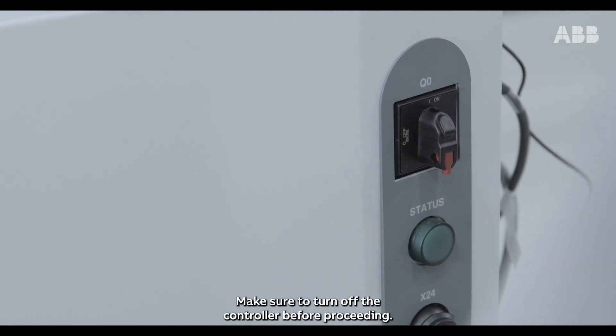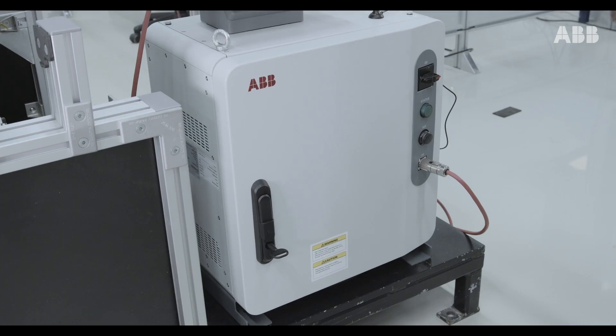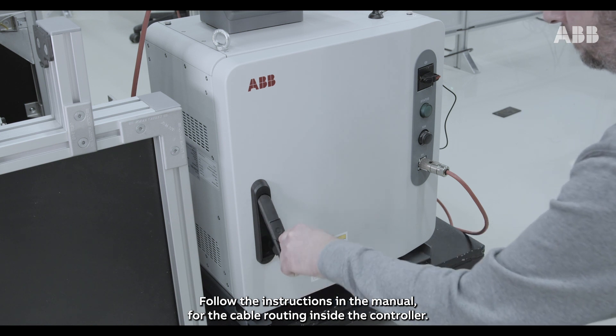Make sure to turn off the controller before proceeding. Follow the instructions in the manual for the cable routing inside the controller.